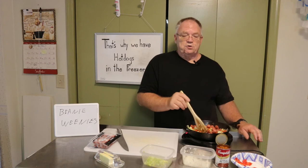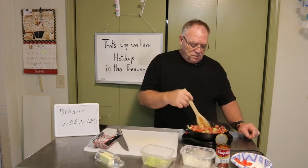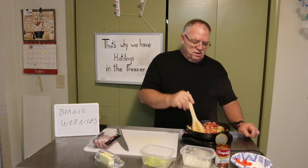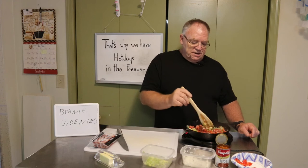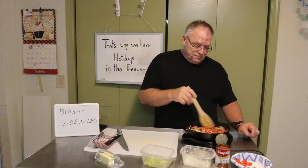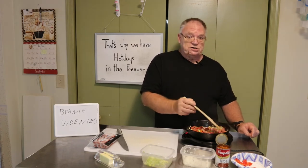There's still a little ice cube in there but we're almost there. I can smell the aroma of onion, celery, pepper, and hot dogs. The hot dogs are changing color just a little bit.